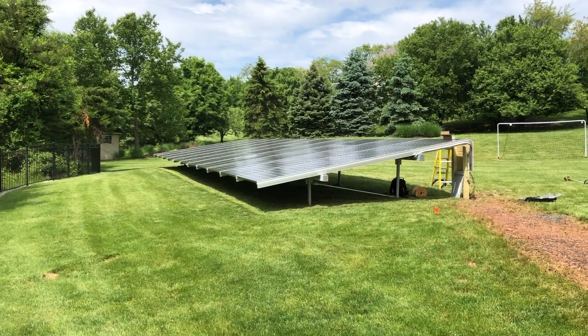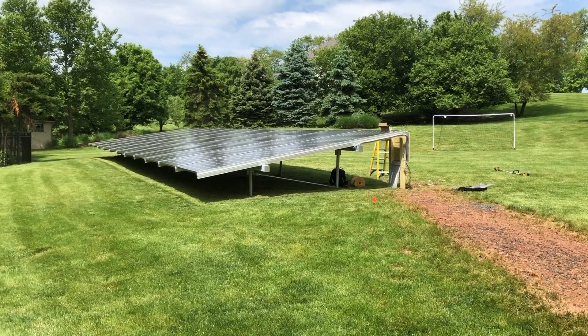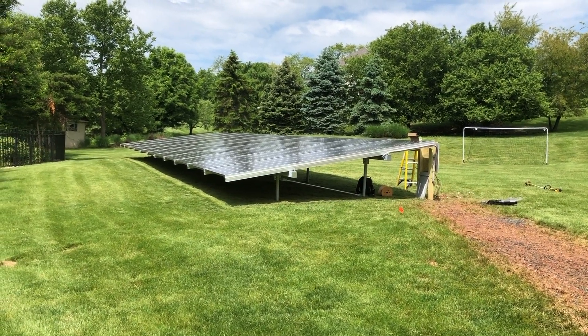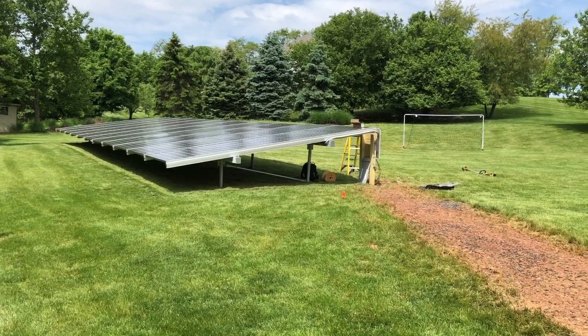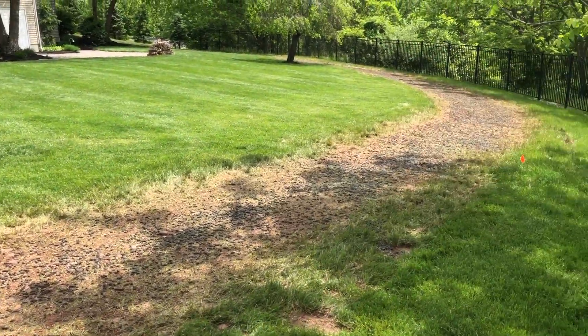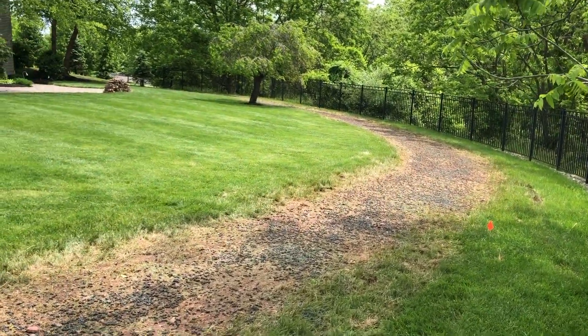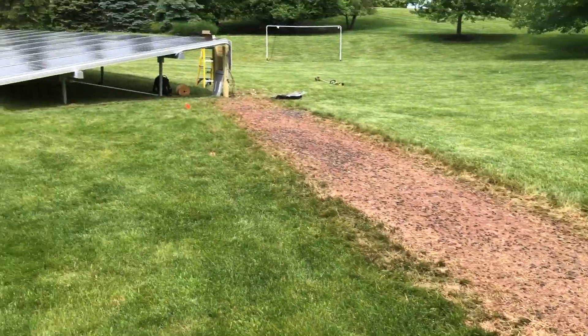Good morning, this is Ed Hammerly, owner of NJ Renewable Energy. We're out at another ground mount system — this is an 18.15 kilowatt system. This is really our bread and butter, these residential ground mount systems, although we can do megawatts to roof-mounted systems. Let me go over this briefly.